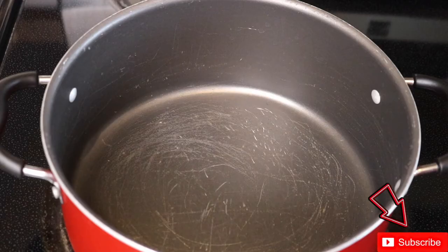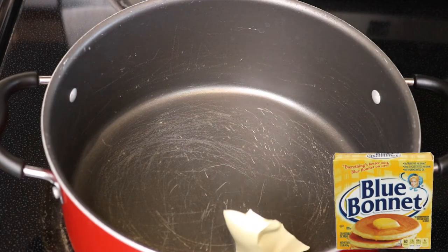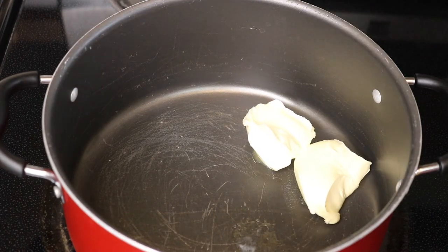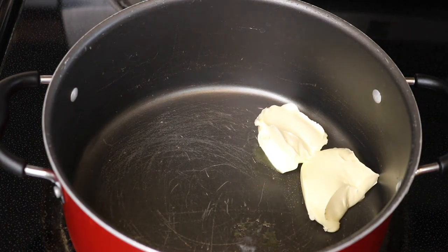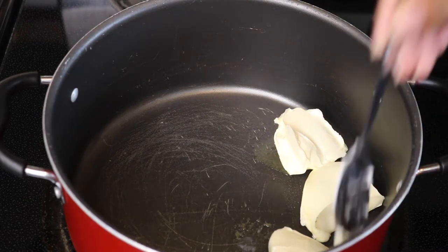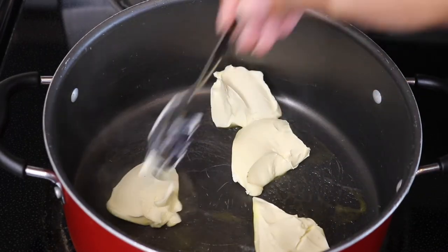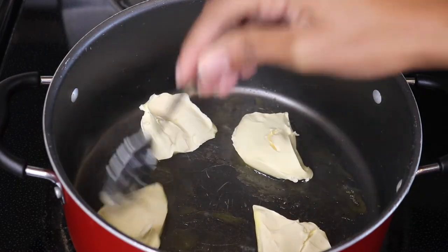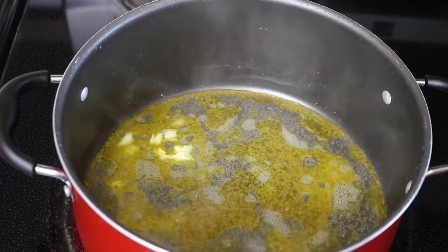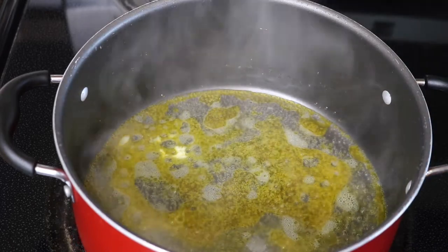We're going to start out with four large tablespoons of butter. Now that our butter is pretty much melted, we're going to go ahead and add half of a white onion. We're going to let this cook until it's about light brown.